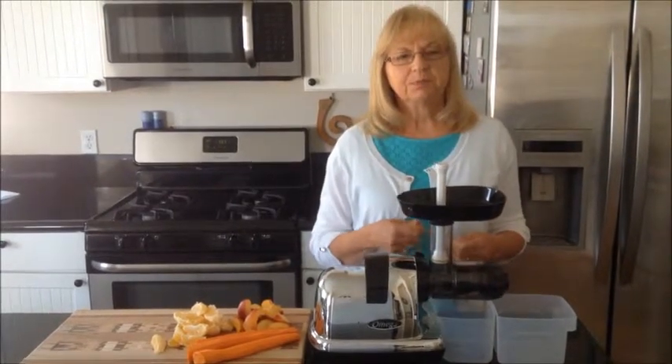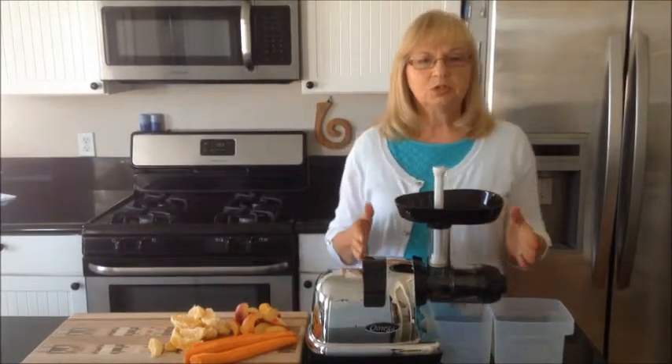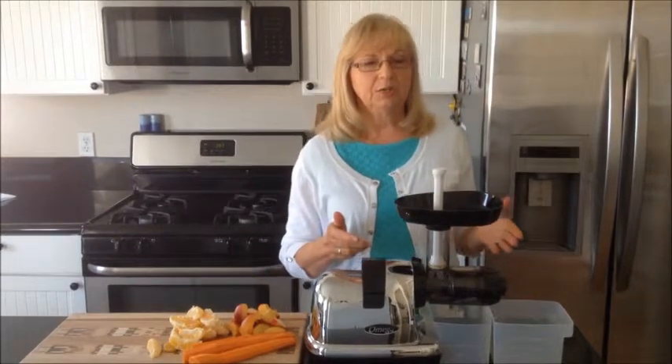Today I have a recipe to improve your concentration. Our homemade juice today will be with three simple ingredients: carrots, nectarines, and oranges.